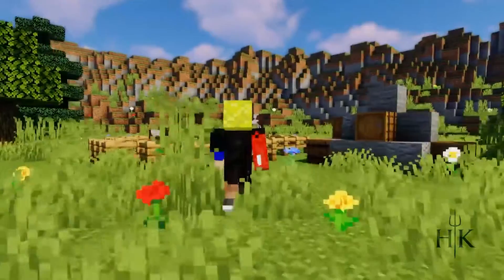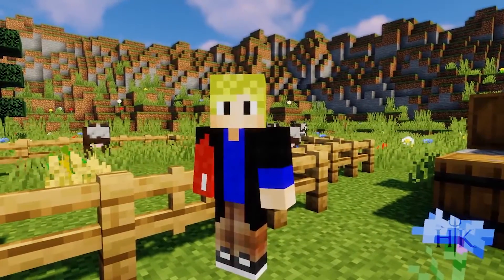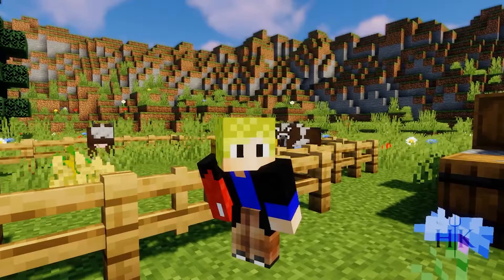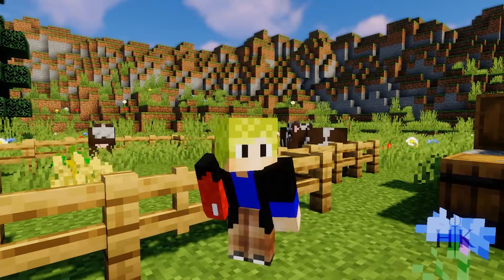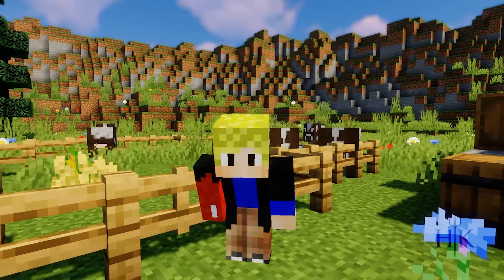Now all we have to do is milk our cows behind you. Okay, now before you get near them, do you still have that sword in your inventory? Are you lying to me right now? Okay, go ahead and put the sword away.